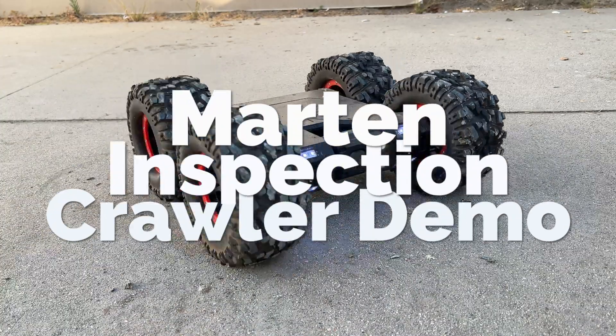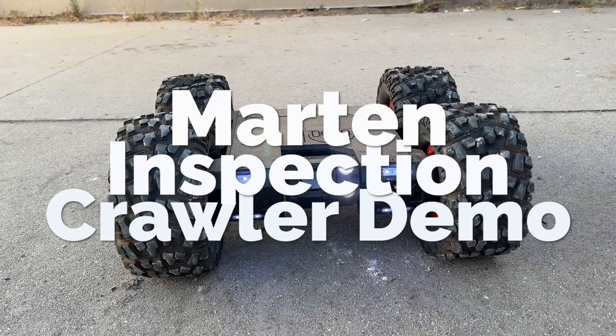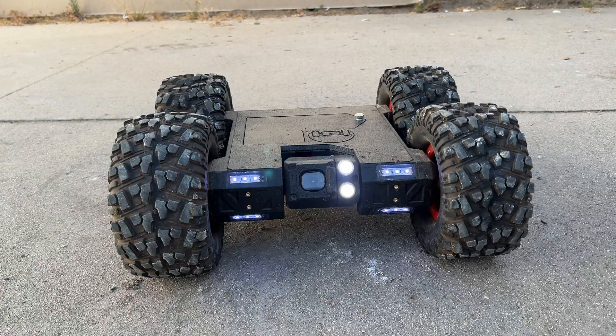In this video, I'm going to demo the Uplink Robotics Inspection Crawler. I will be given a discount code for this crawler, so make sure you watch the entire video.